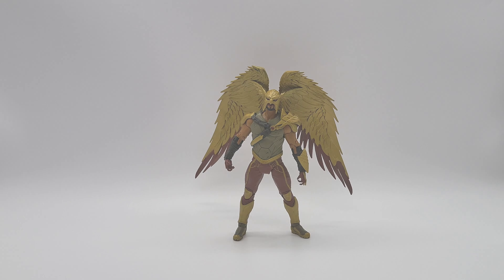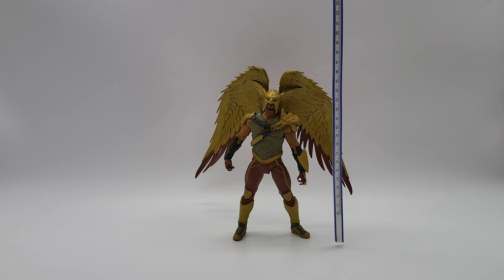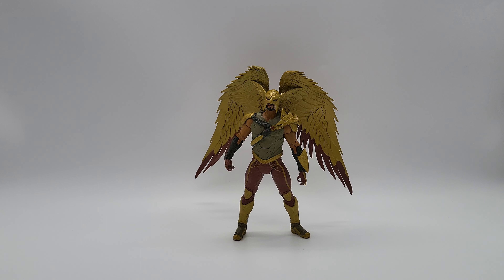So let's go ahead and take him off the stand and give him a measure to see where he sits. Breaking out the measuring stick, it looks like he's going to be sitting roughly at seven inches — that'll be 18 centimeters. The wingspan, going on the lower side, should be right at eight inches, which is just under 21 centimeters. That's where he stands and that's what we're working with today.